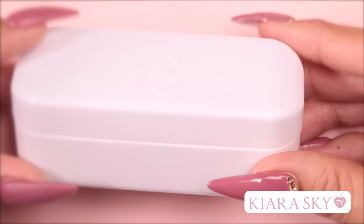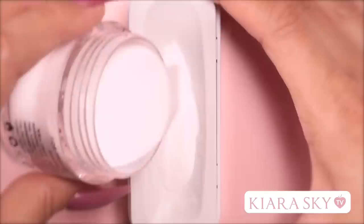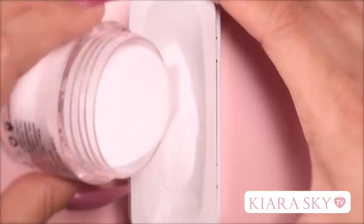Now the key to getting a perfect smile line is in this little gadget. The Kira Sky French case is designed to make it extremely easy to create the perfect French set every time. I'm going to prep my workspace by grabbing my pure white and pouring a generous amount into the case. I'm then going to shake it lightly to create an even surface for dipping.